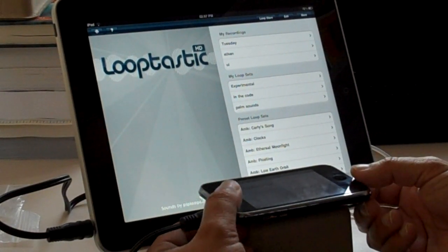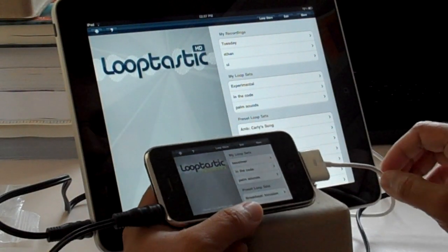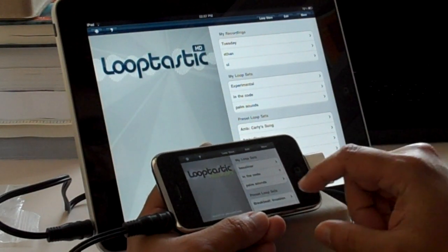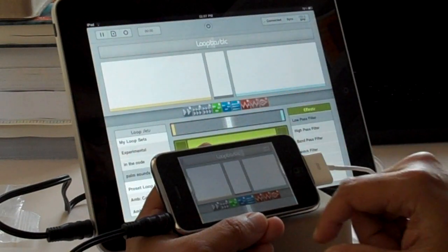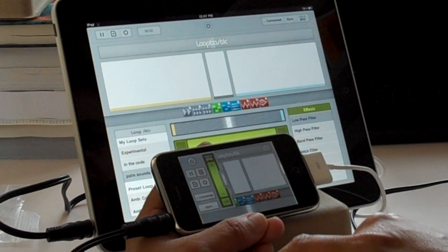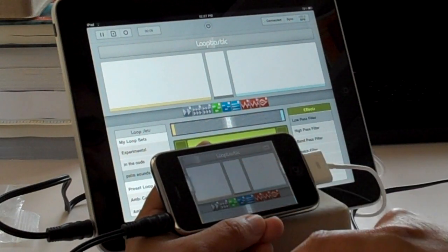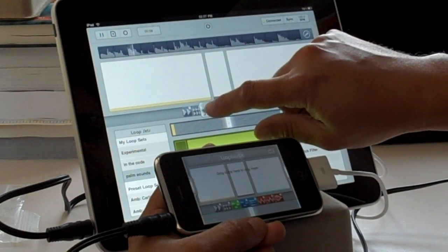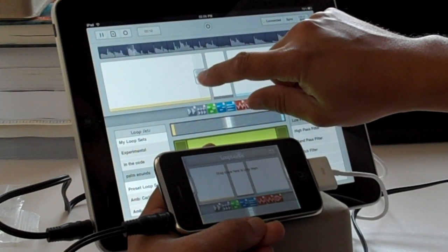What I'm going to show you today is LoopTastic Producer 3 and LoopTastic HD running on my iPad and syncing them together. I'm going to start by connecting the two devices — they're already connected. I'm going to press sync on the iPhone and that's going to sync everything, the tempo and everything, to the iPad.